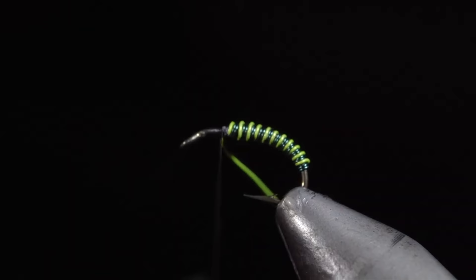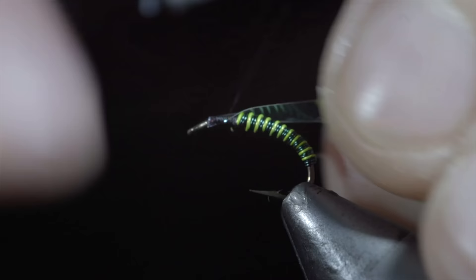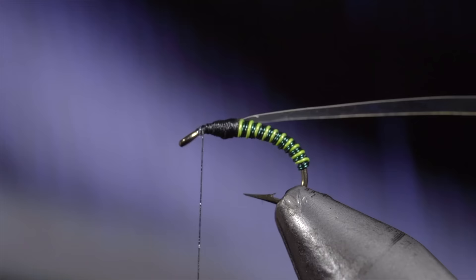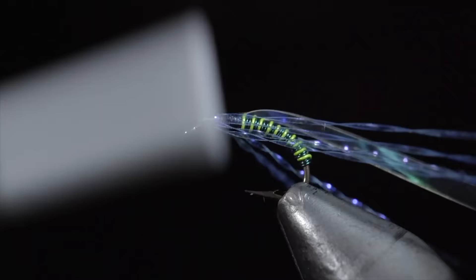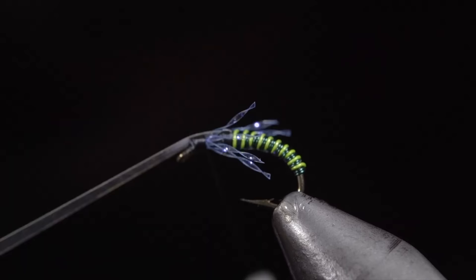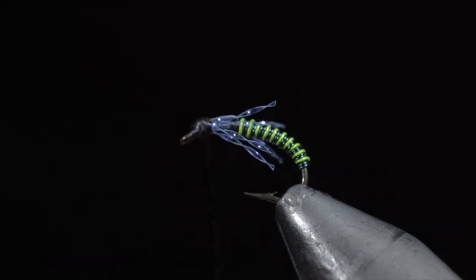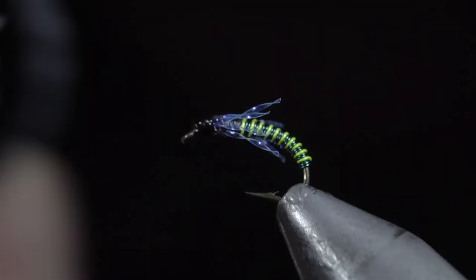Bring your thread to the head of the fly and grab some mylar — here I'm using pearl. Secure the mylar to the head of the fly, wrapping back towards our wire. Once complete, use your thread to build up a body that's even with your wire, leaving a small amount of room at the head of the fly. Grab some pearl UV crystal flash, selecting four strands, and securing them to the head of the fly. Fold your strands over and secure them back towards our wire. Once complete, snip the excess free. Next we'll fold our mylar over, secure it to the head of the fly, and snip the excess free. With this complete, whip finish to build up a small head. Snip your thread free and paint over the back head section and our body with some UV resin — this will add shine and durability to our pattern. And this is the juju betis.